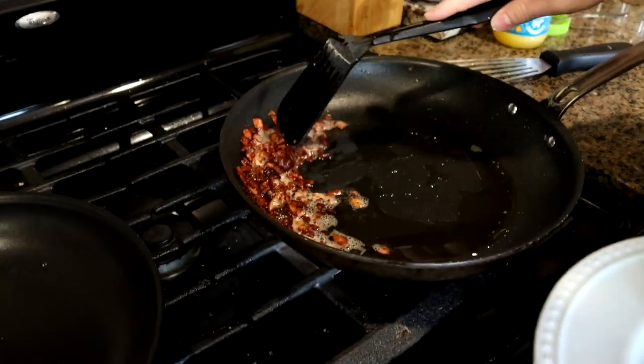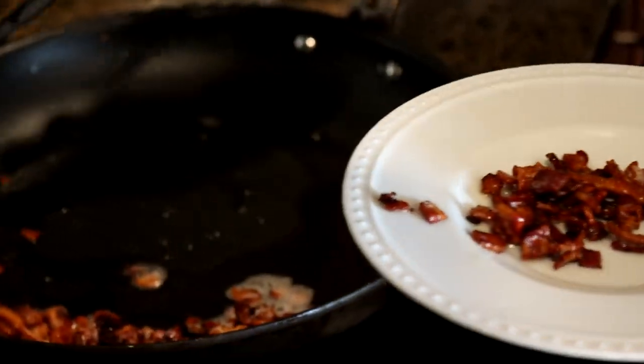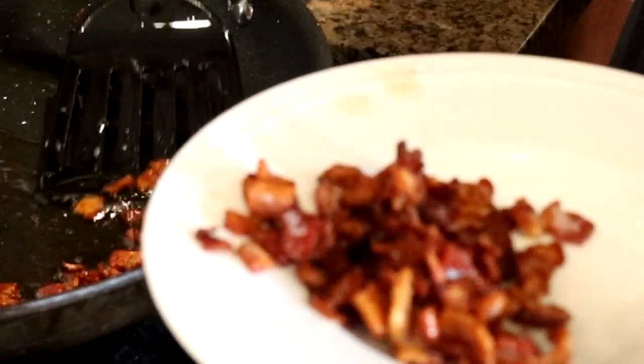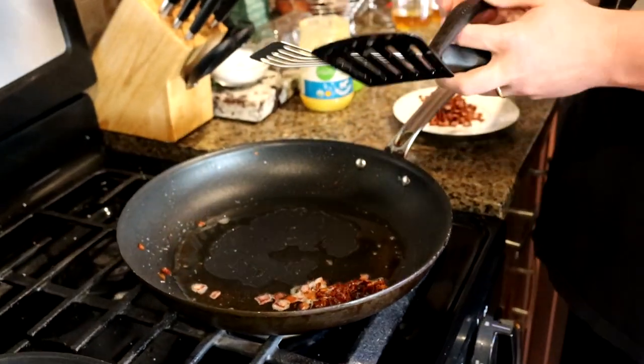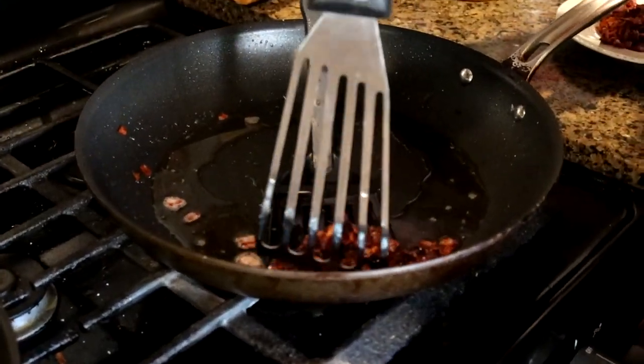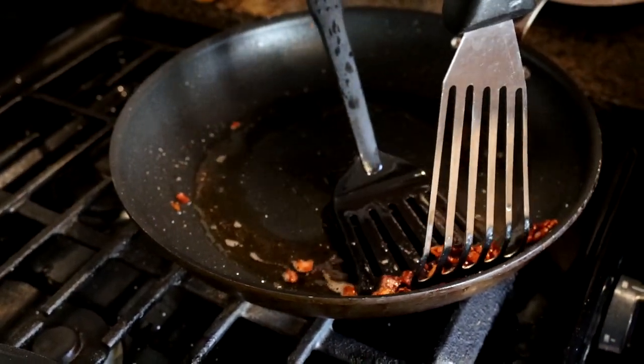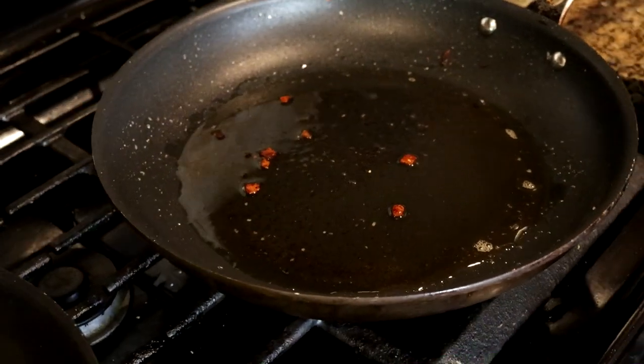We're going to cook this bacon off and then fry that hash brown in that bacon grease. Those who know, know that's going to be good. I am satisfied with the cook on my bacon. I think this will be a sufficient pile of bacon for our purposes today. I'm trying to delicately remove this bacon from the pan while leaving most of the grease in there. Because if you want a depth of excellent flavor, we can cook that hash brown in this bacon grease and it will taste pretty nice.